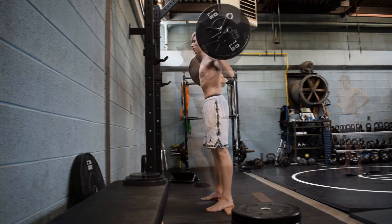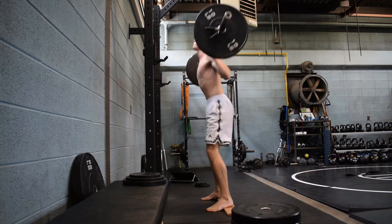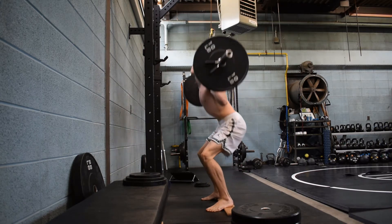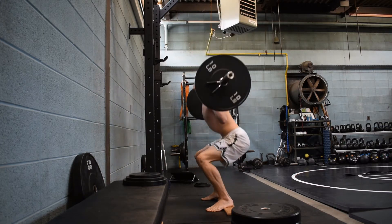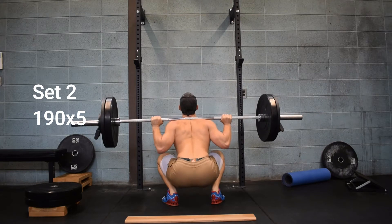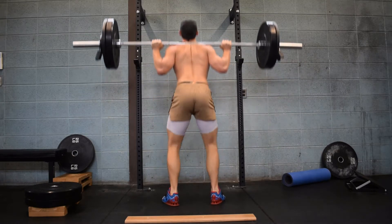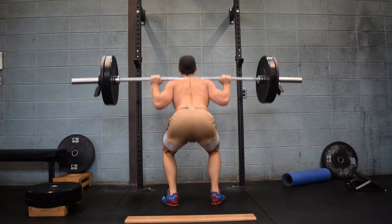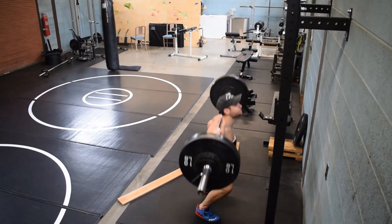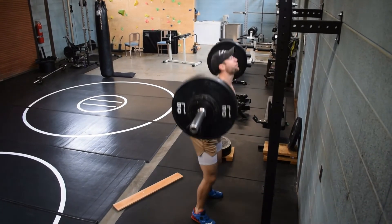Deep into the squats — I'm going super, super insanely light here because I'm just starting a new cycle. It's a really good opportunity to practice pauses and bounces, just doing a whole variety of things. This is from last week. This week I did zombie squats — I just used 155 pounds again.